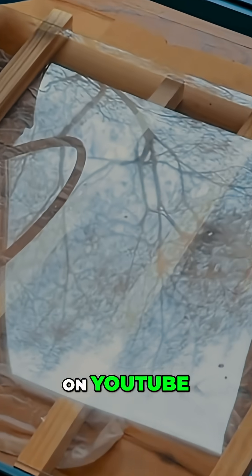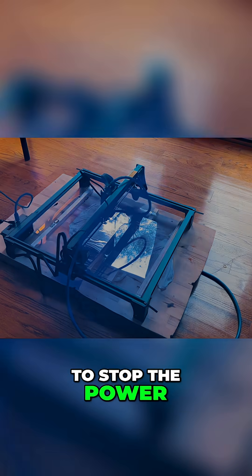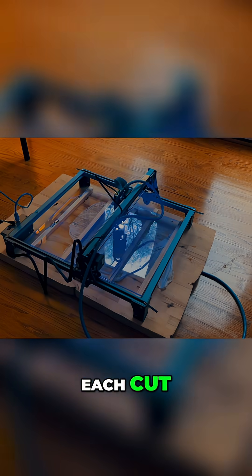I watched a video on YouTube where he recommended putting wet paper towels under the acrylic sheet to stop the power of the laser beam so it doesn't burn the underside. With 15 passes on each cut, this would take a while.